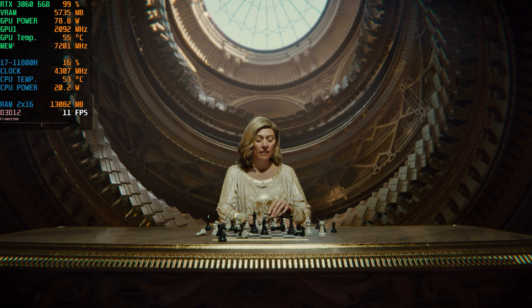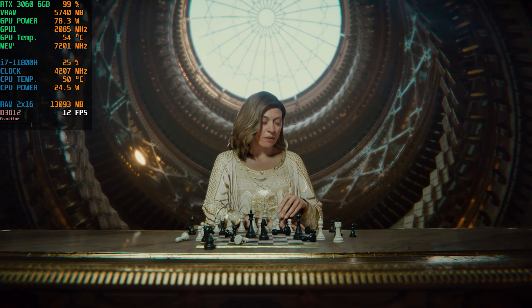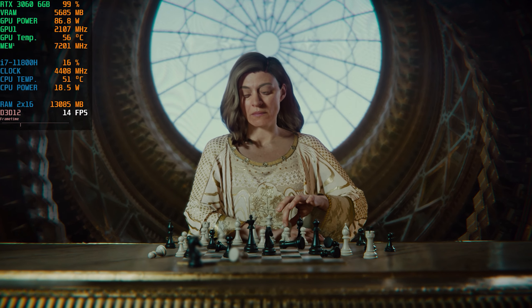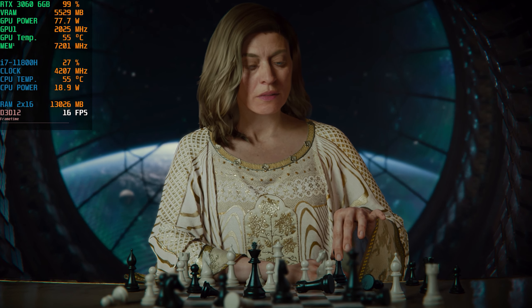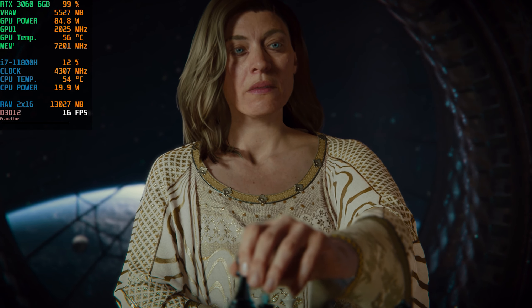I have in my head everything that anyone has ever known. You have in your heart everything anyone has ever felt.